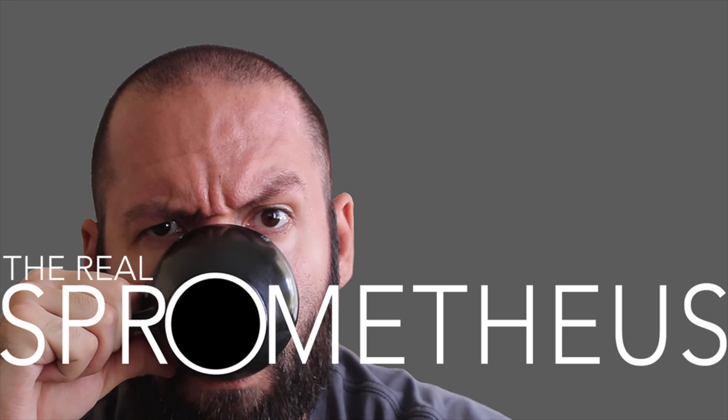Thanks for watching, and if you enjoyed the video, don't forget to like, share, and subscribe. Hit that little bell button for notifications of new videos posted every Friday. Check out my Instagram at Sprometheus for content throughout the week. And as always, stay caffeinated.